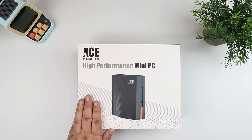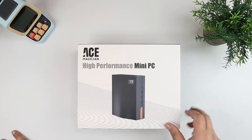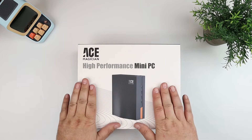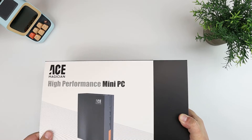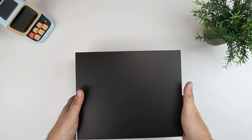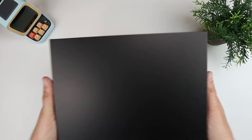This one in particular is probably one of the more performant ones that I've taken a look at. I have seen a few of their AMD Ryzen chipset machines — Ryzen 5, Ryzen 7 — which really pack a pretty big punch. But this one features an Intel i5, specifically the 12450H processor, so that's eight cores and 12 threads. It does have four performance cores and four efficiency cores, which gets you into the more modern multi-core architectures.